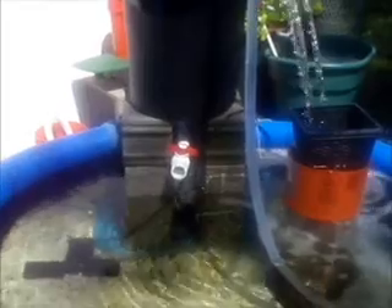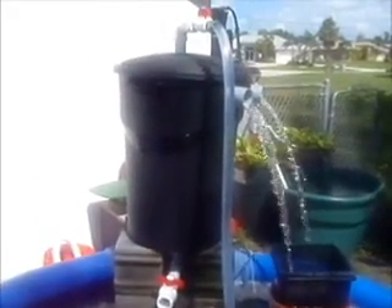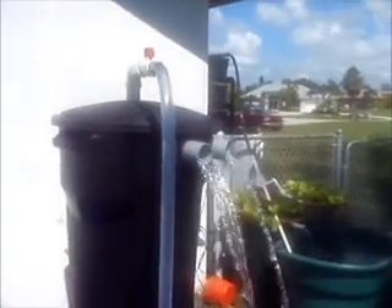This thing is plumbed with a two-inch shower drain in the bottom of the Rubbermaid container. It's positioned above the water level so I can access the drain to clean it out if necessary. It's got some electrical conduit connectors as the outlet.